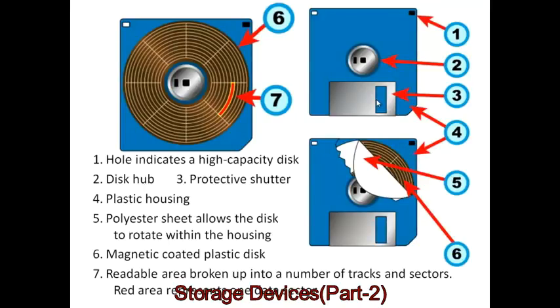Most floppy disks were very similar in their operation. They would have some kind of disk hub, which is used so that a mechanical arm could slot in and spin it at high speeds. The three and a half inch disks introduced a protective shutter, so you didn't need to use an extra sleeve to carry the disk around — the shutter provides protection for the disk surface itself.